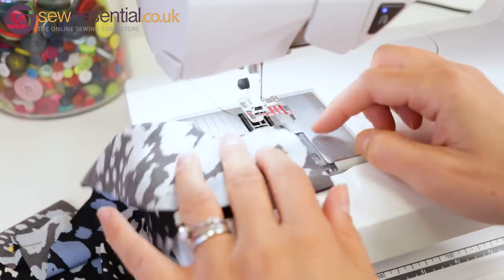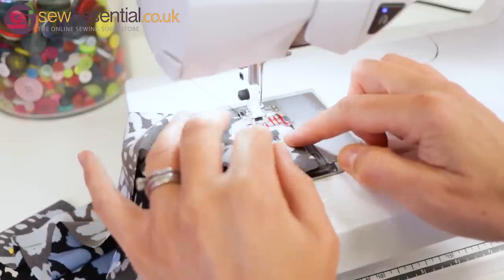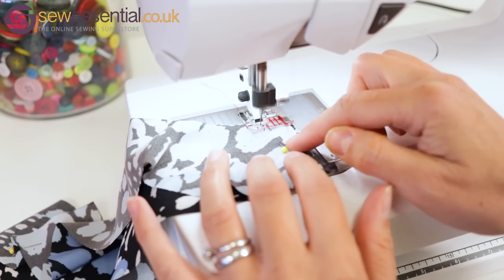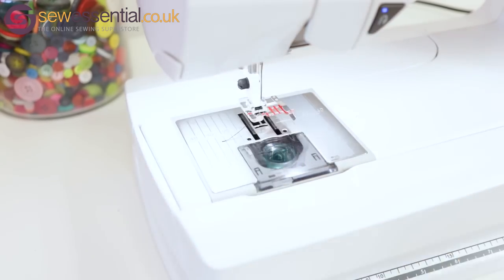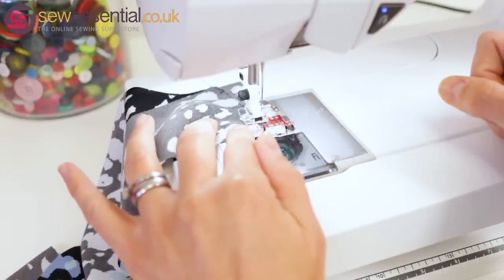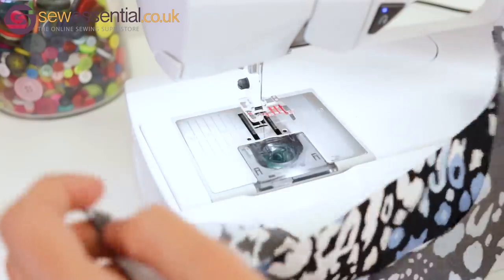Then we're going to do the same with the fabric facings as well — sewing those right sides together at the shoulder seams in the normal way. Just give it a little backstitch at the start and the end to make sure everything is secured. Sew those together — nice easy bit of stitching. Repeat on the other side. So we now have the fabric facings sewn together and the interfacing facings sewn together at the shoulder seams.